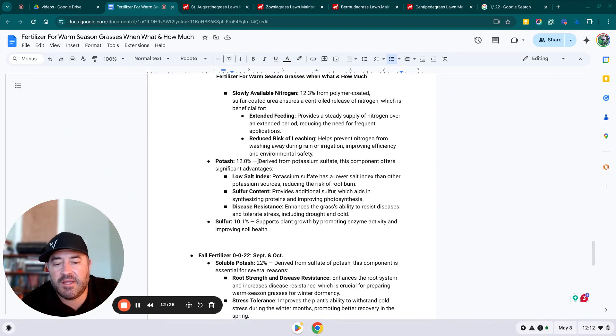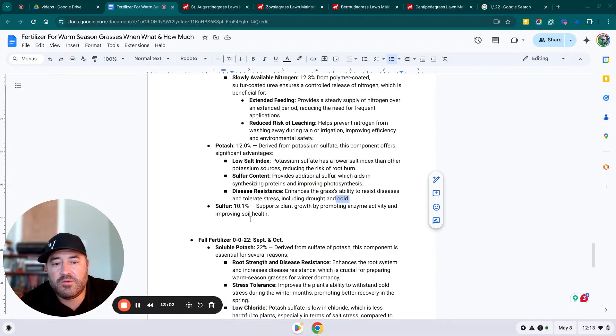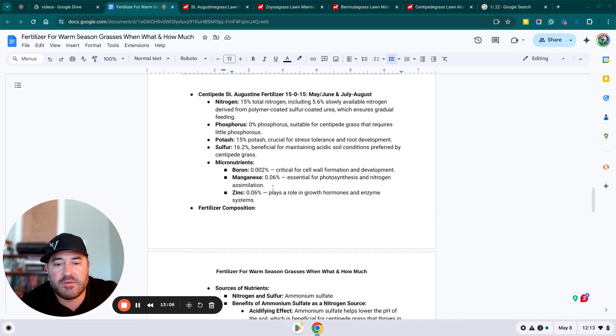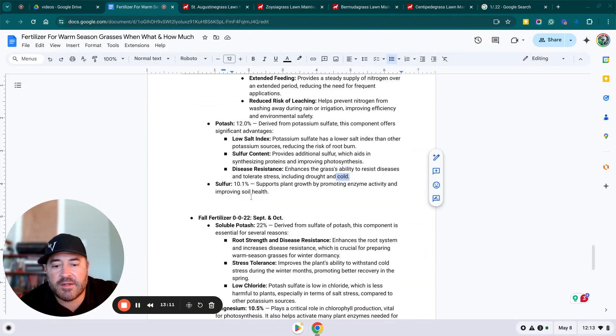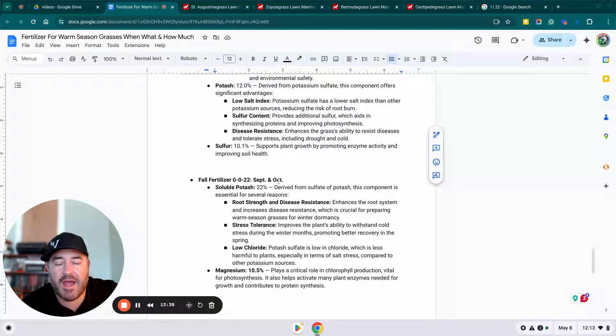The 22-0-12 has 12% potash derived from potassium sulfate. Notice the use of sulfate — it has a low salt index, reducing the risk of root burn. The sulfur content aids in synthesizing proteins and improving photosynthesis, and it enhances the grass's ability to resist disease and tolerate stress including drought and cold. The 22-0-12 has 10% sulfur, which supports plant growth by promoting enzyme activity and improving soil health. These fertilizers are more expensive than big-box store options, but the added benefits are well worth it.